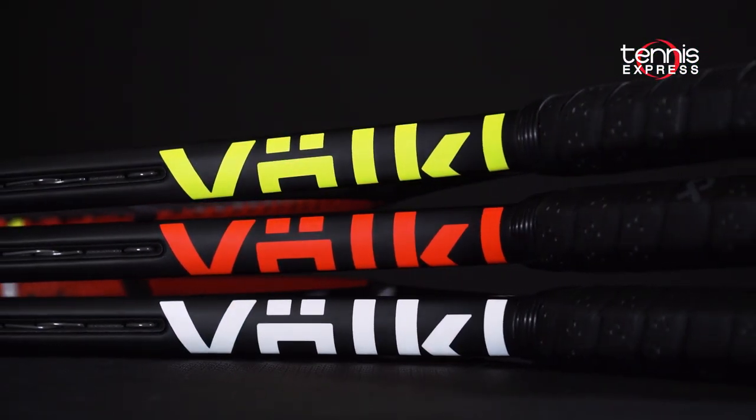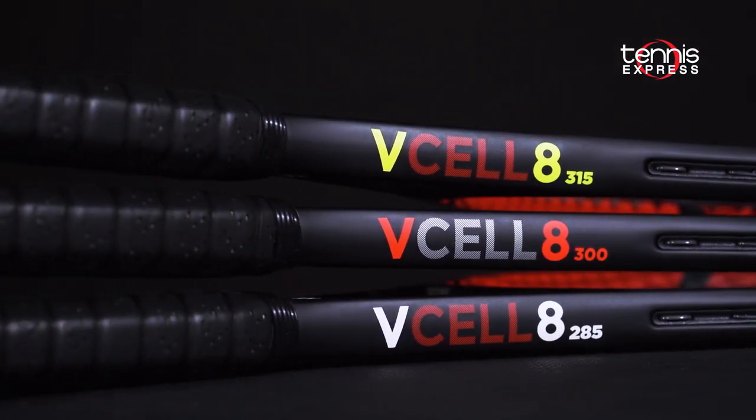Hey there, Chris Brown here from Tennis Express. Today we're giving you guys an exclusive look at the new line of Volkl rackets, the V-Cell series.